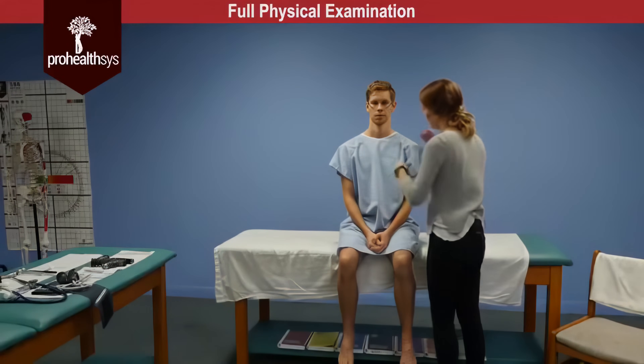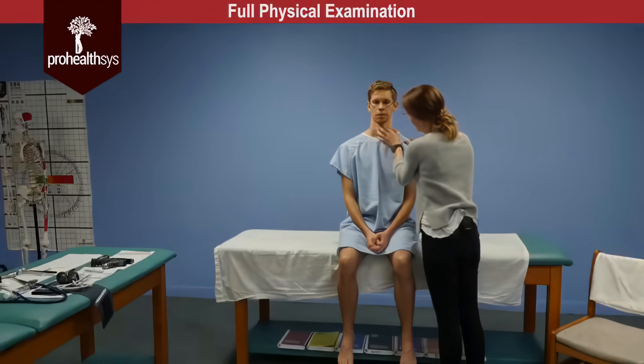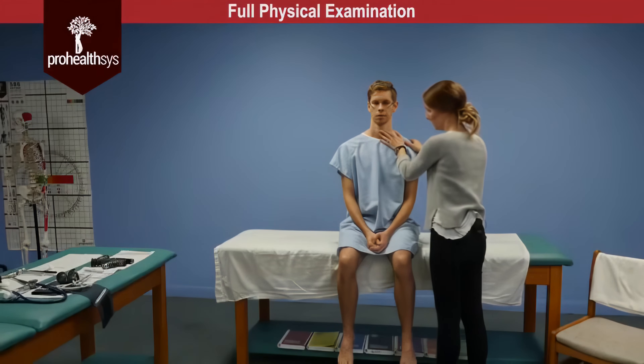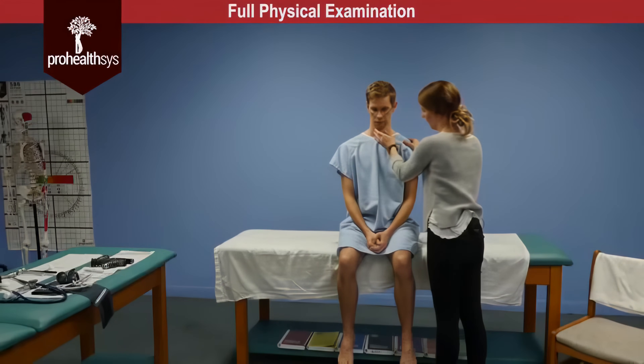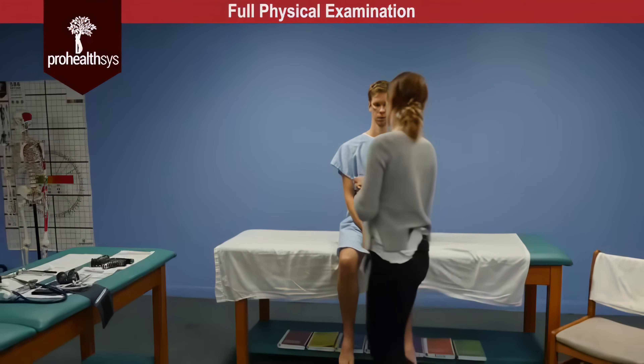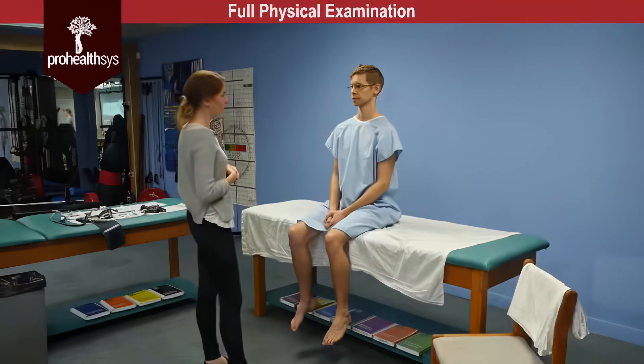Taking a look at the trachea, the trachea is midline without deviation, coming down off of the cricoid cartilage. James, can I have you tilt your head slightly forward and can I get you to swallow for me? So the thyroid is soft, without bogginess or nodules, and rises midline on swallowing.